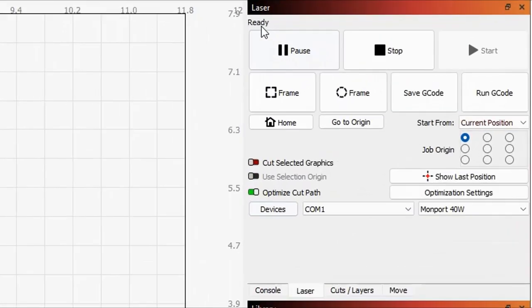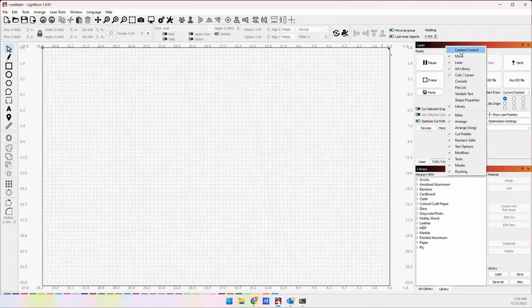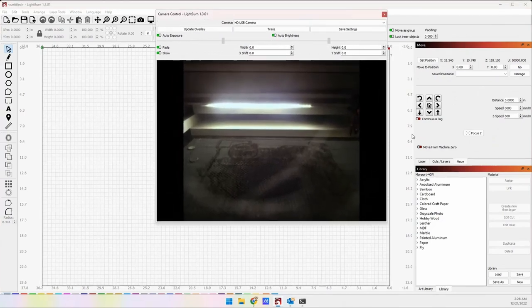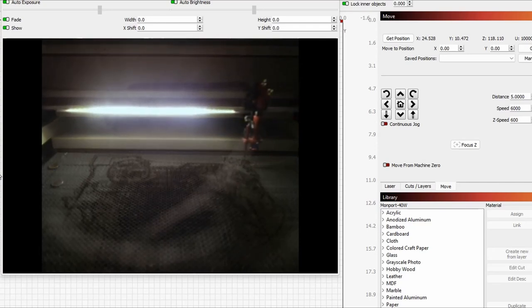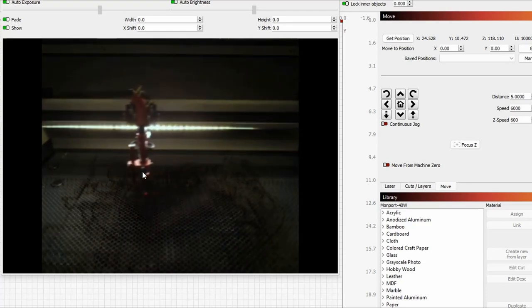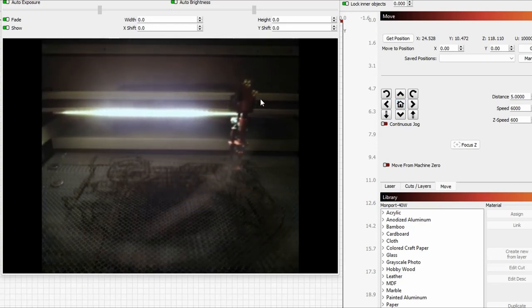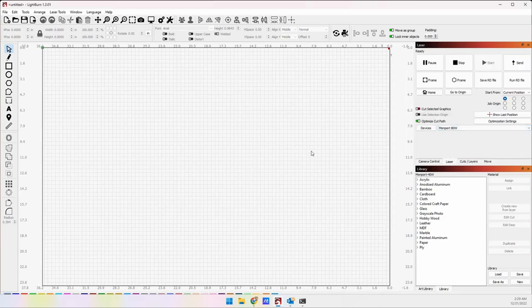Back in LightBurn, I'm currently connected to the Gerbil device — the 40 Watt — but this drop-down menu gives you a list of all your lasers. I'll select the Montport 80 Watt and you'll see that I'm now connected and ready. I'll open the camera window, grab the map icon, and click somewhere on the workbed so you can see that we are connected, it's moving, and everything is working as it should. I'll hit the Home button — and home it goes. We are connected and ready to work. That's how easy it is to set up your CO2 device.